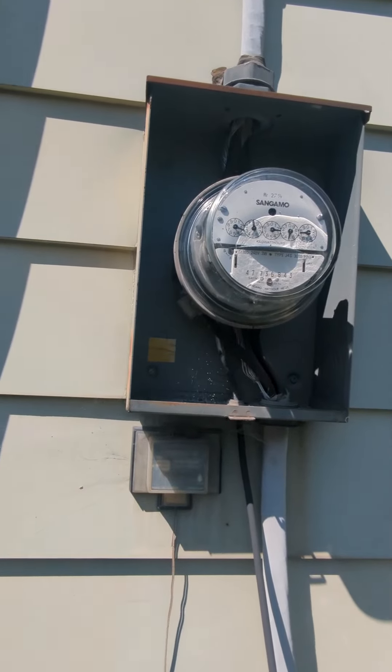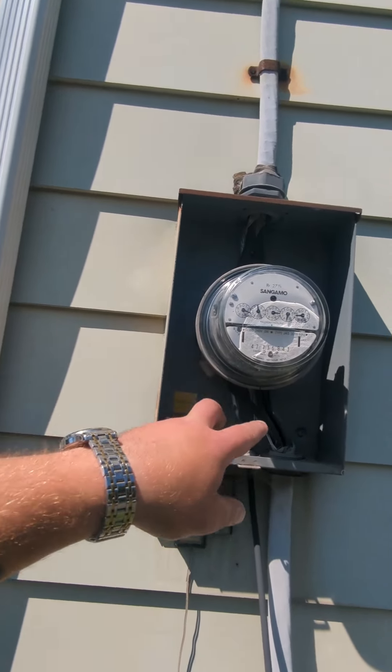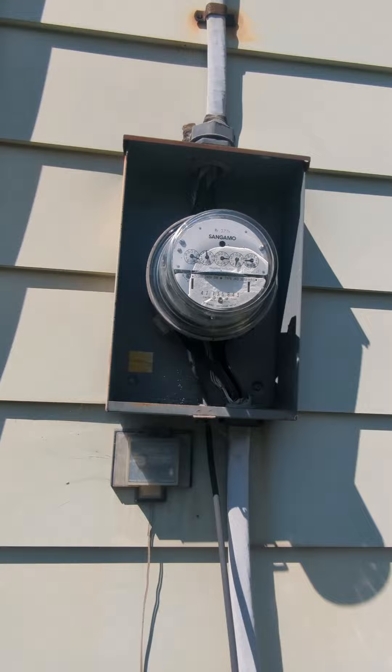When I first started, I actually got failed for doing this because I thought, 'Oh, there's a lug for a ground in my meter socket — I might as well ground it, it'll make it safer.' No it doesn't.